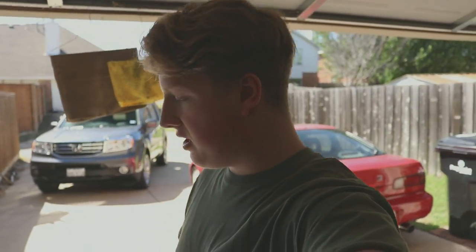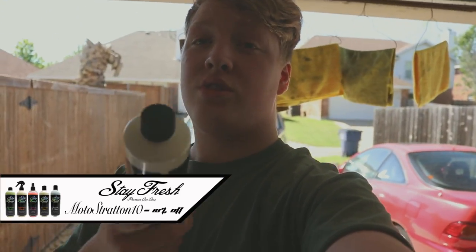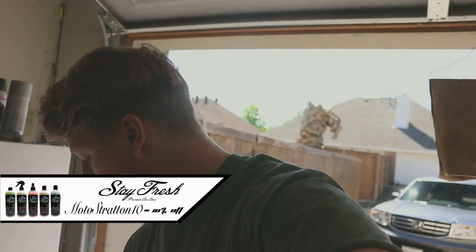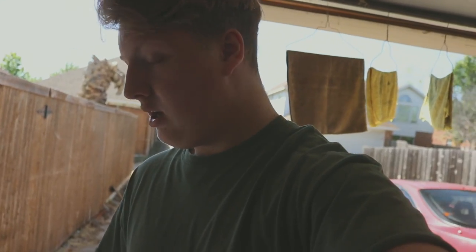Really pleased with how the results came out. If you guys like the products I showed in the video, go check out their website at stayfreshcarcare.com — I'll have a link in the description and in the top right-hand corner of the video. Use code MOTOSTRATIN10 to get 10% off your order. And when you're buying a bunch of stuff, that 10% really does help.